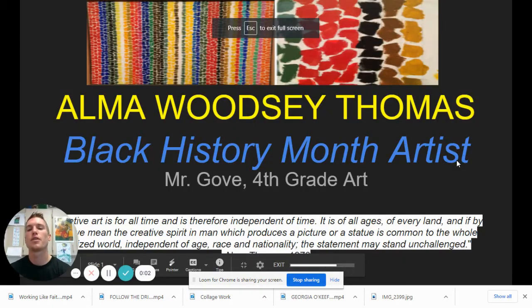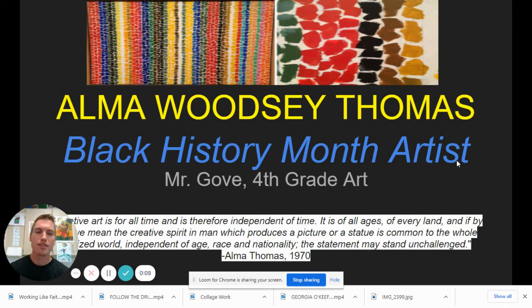Hola, hola, mis amigos. Today we're going to talk about an amazing artist named Alma Woodsy Thomas. I just love her work so much. She talked about how art is for all ages and all time. The creative spirit is in us to produce whatever we feel necessary. So there's a creative energy in all of us and we need to let it out. And that's why we work to inspire and express ourselves every day.